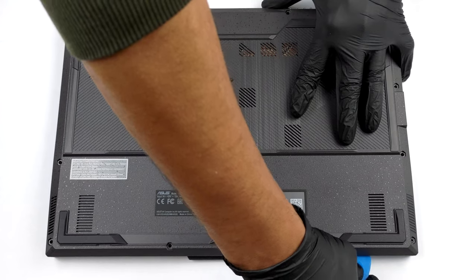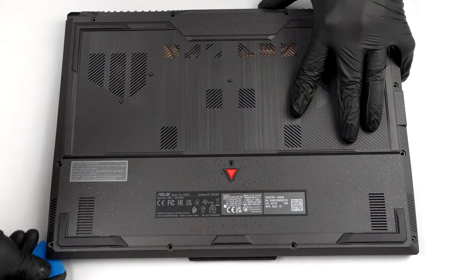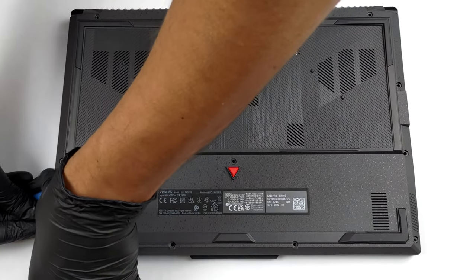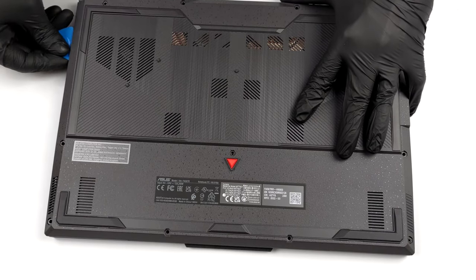To take this laptop apart, you need to undo 12 Phillips head screws. The one on the bottom right corner remains attached and provides a slight gap where you can start the prying process.